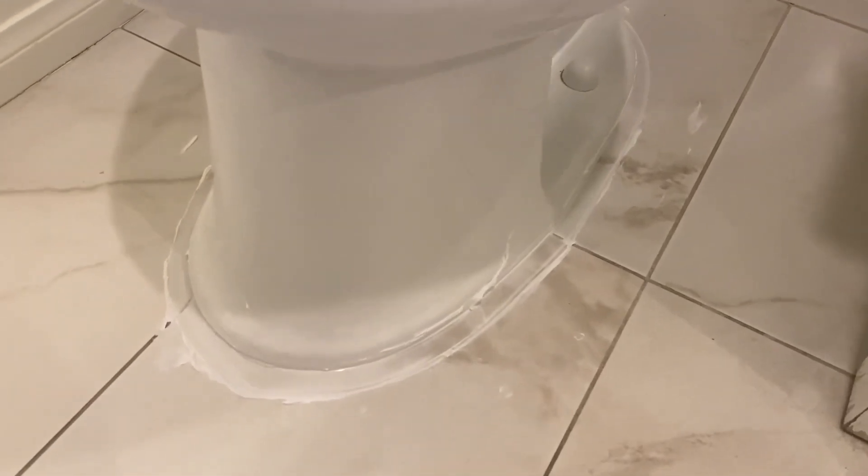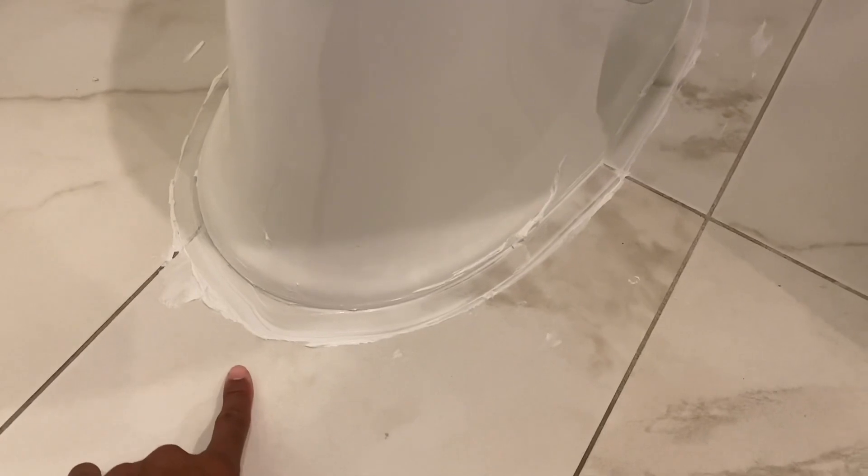Keep in mind this can get a little messy. So once you're done, you want to just clean up the extra sealer that's on the floor. After that, you want to let it dry and make sure you got a good seal under your toilet.